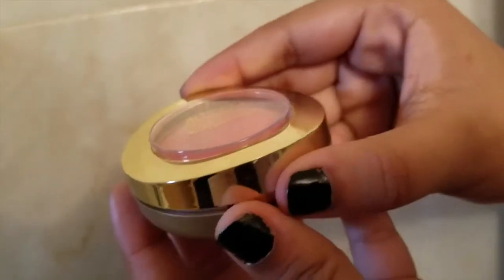I'm going to use my Milani Baked Blush in Luminoso — everyone uses this one. I'll load it up just a little bit on my brush because next I want to go in with a bold red lip and I don't want to look like a clown. I'm going to smile to find the apples of my cheeks and then blend it outward, just the slightest amount.